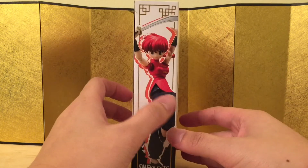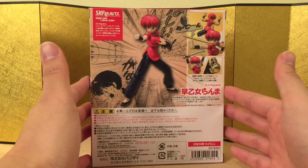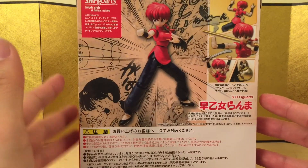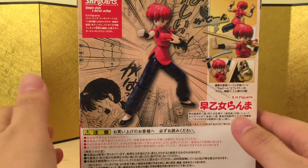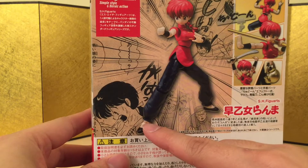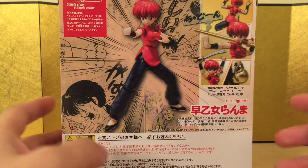Here's the left side of the box, the right side of the box, and the back of the box. It looks like he came with a lot of stuff — there's a stake, there's weapons, and here are some famous scenes, including I think when he first turned into a girl. For the record, when he touches hot water he turns into a girl, in case you didn't know.